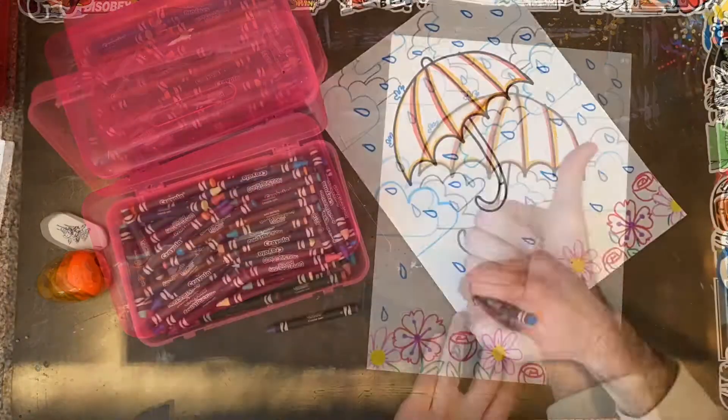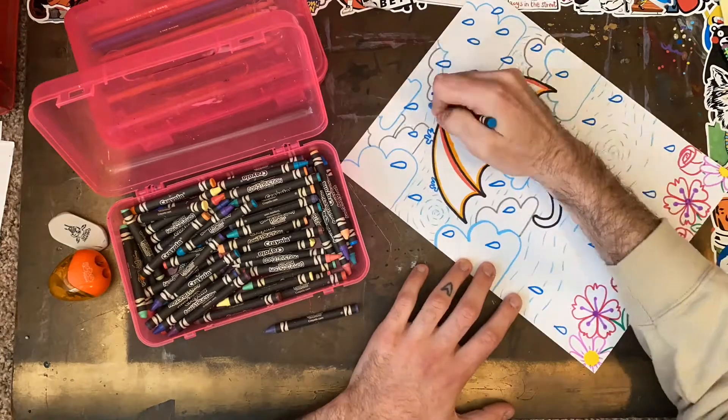With everything drawn and outlined, I will work on adding color, pattern, and detail to my drawing. Check it out!